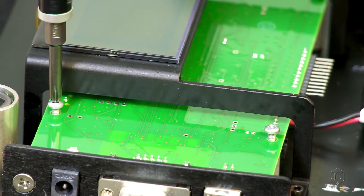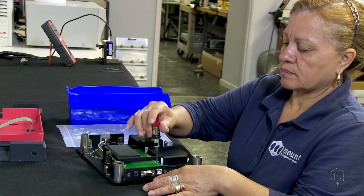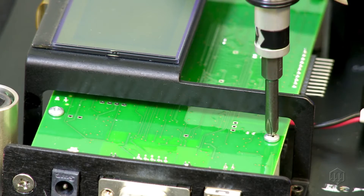Small torque tools are precision instruments designed to accurately and repeatedly tighten fasteners to a proper torque value.